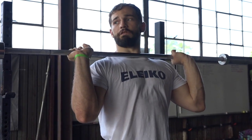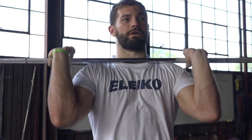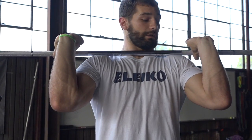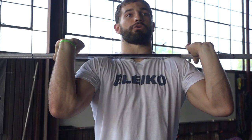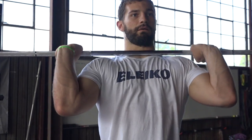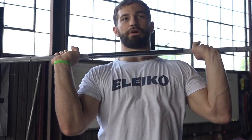If you push your shoulders up into the bar and get some more protraction with your shoulders, you create a bigger shelf. The bar is not actually resting on my collarbone anymore — I pushed my shoulders up into the bar and created a shelf with my shoulders. Instead of just holding it loosely, push your shoulders up into the bar.